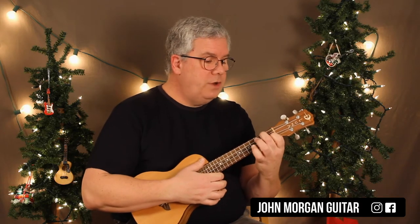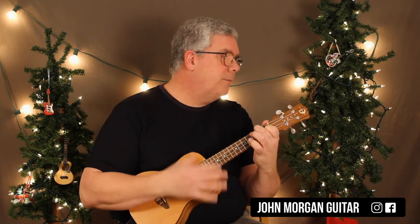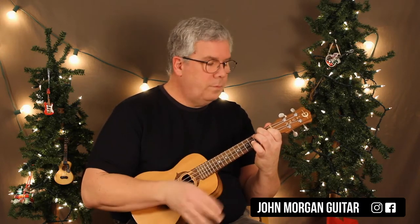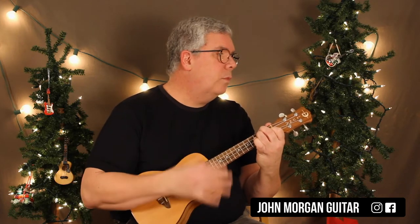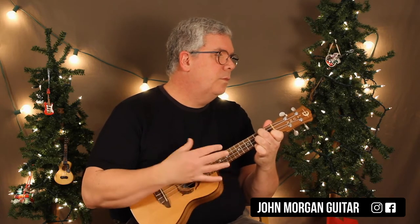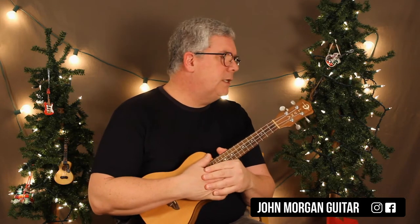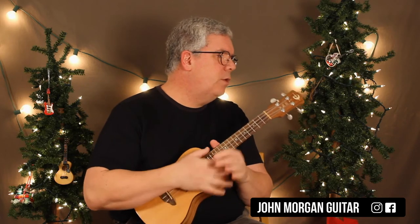If you want to change it up, we'll start with the F chord again. You could just go down, up, down, up the whole time — D minor, to G minor, to C. I'm not a real big fan of that one, so I don't usually do it, but some people like it. It's very simple, especially for beginners, just to keep going down, down, up in that motion.